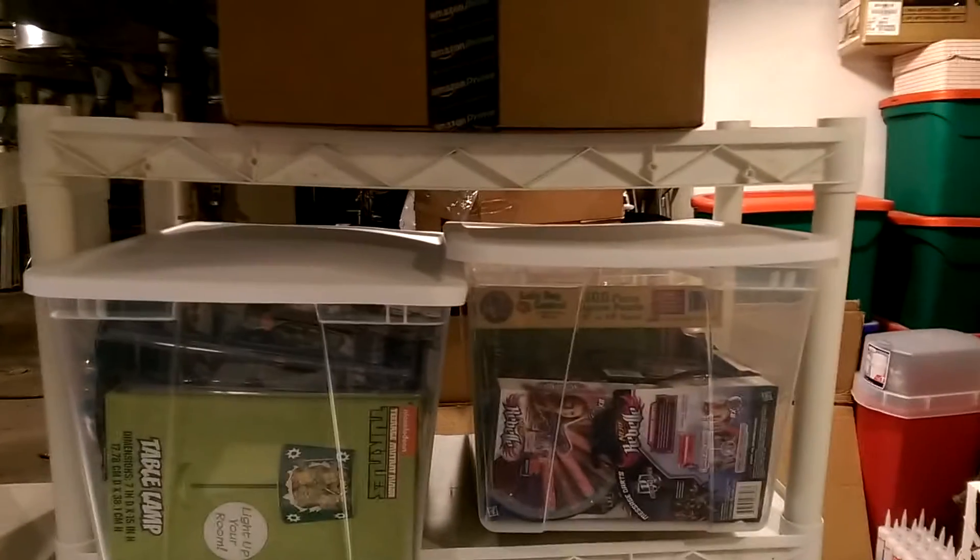These white shelving units I actually found in the garbage. Someone was throwing two of them away and they look perfectly fine to me, so I thought, hey, I'll keep that.